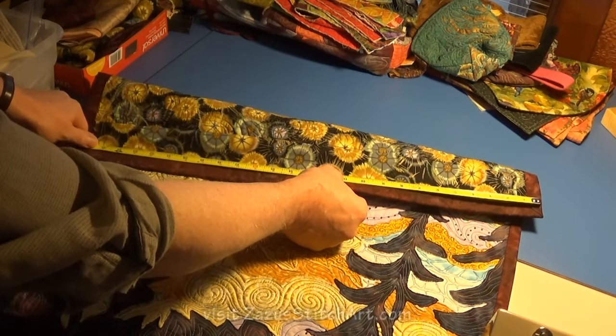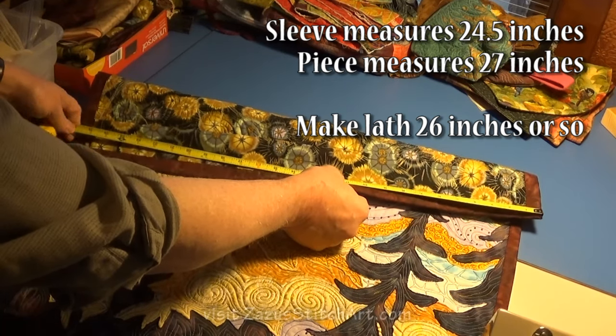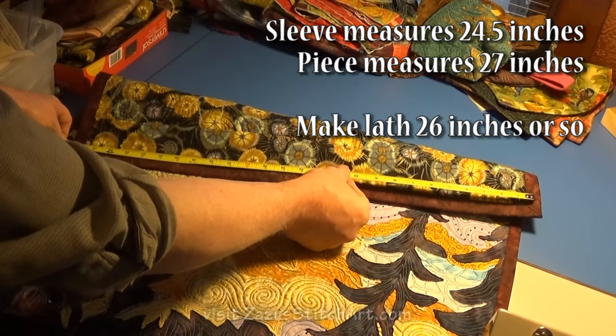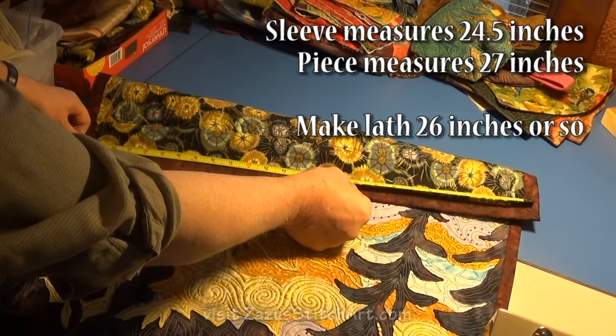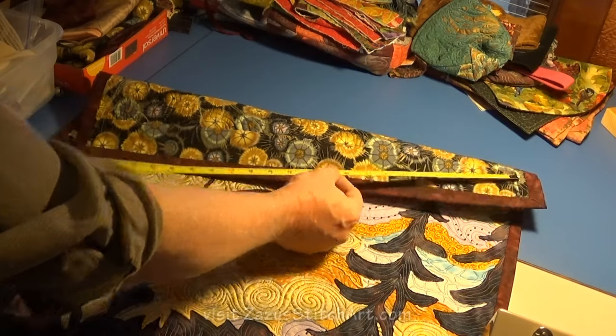First you measure the sleeves. The sleeve is 24 — or 24 and a half. The outside is 27. And I like to kind of have it stick out, so I'm going to go with 26. That's a half inch in from each side, and that leaves room for the holes.